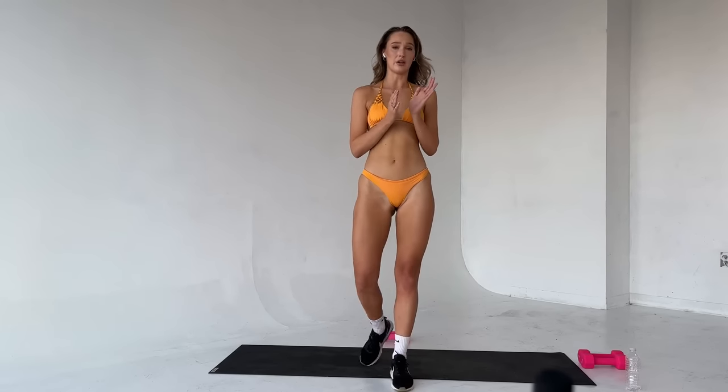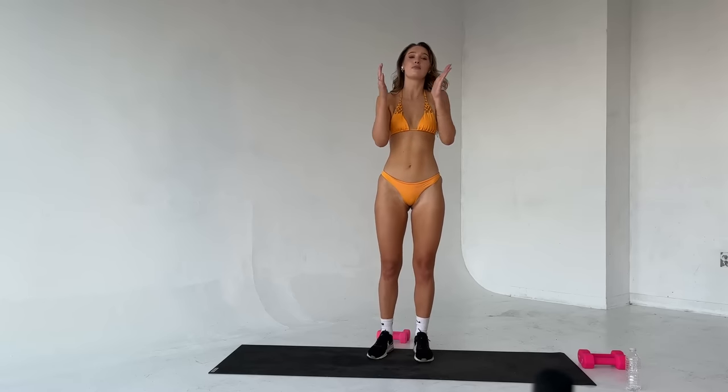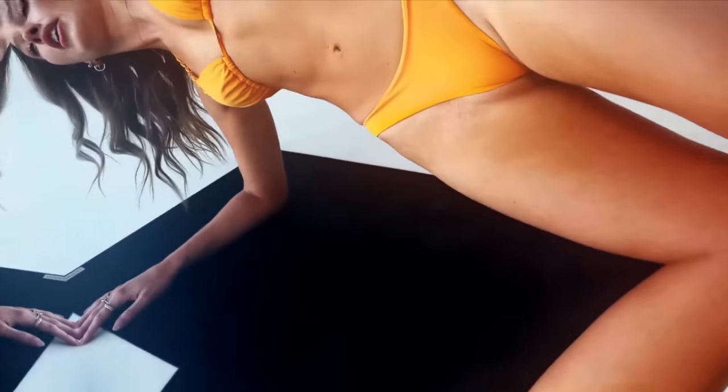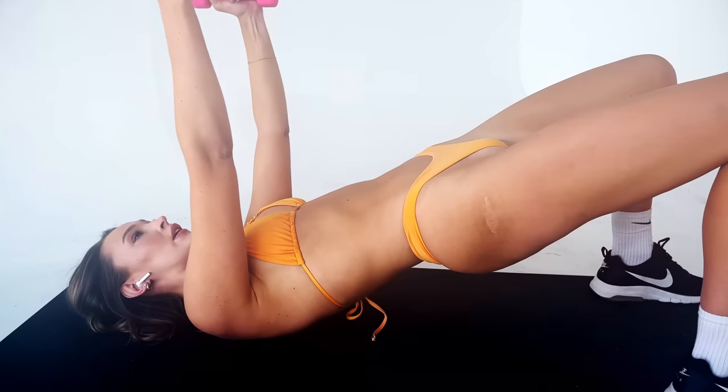Good job — that was a hard workout. If you're still here, thank you so much. I hope you enjoyed it today and I will see you very soon. Thank you so much.